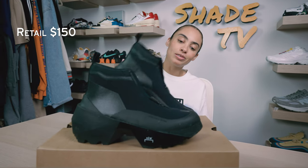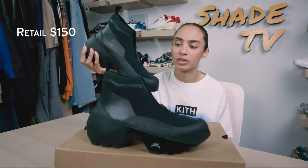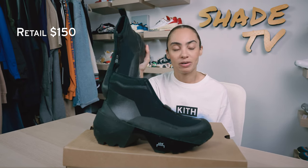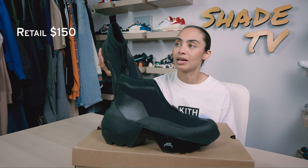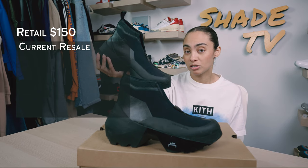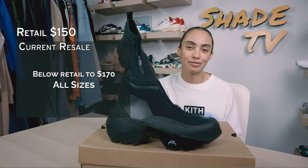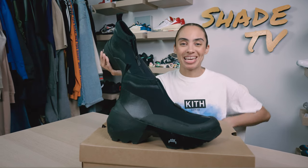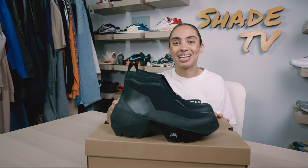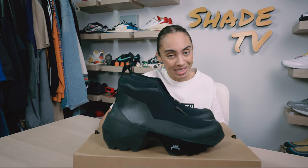As far as retail goes, these retailed at $150 and actually sold out quite fast — I was very lucky to snag a pair. A lot of people were looking forward to this drop, partly because it's really easy to style and has that boot feel to it. Currently, depending on your size, they're going a little under that $150 retail price point, and some are slightly above. That's it for this unboxing and review — if you're not already subscribed, be sure to do that now and give this video a thumbs up. My name is Marissa Hill, this is Shade TV, and we will catch you all next episode.